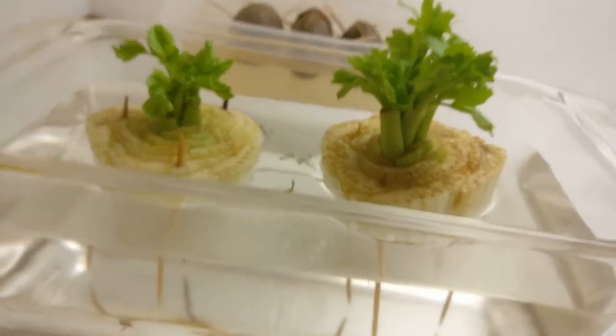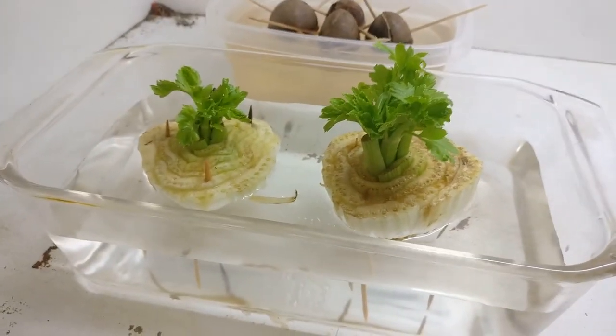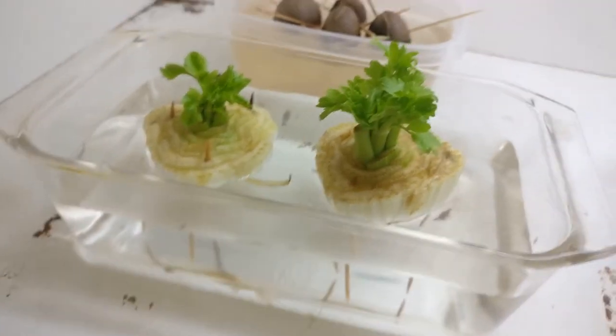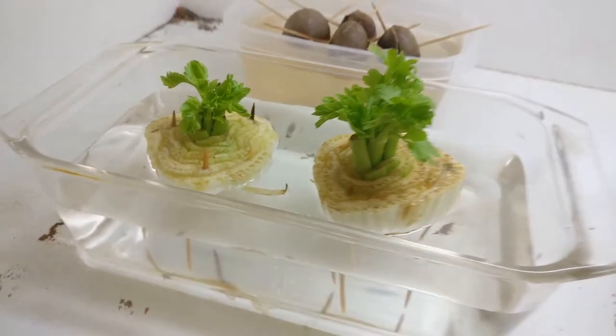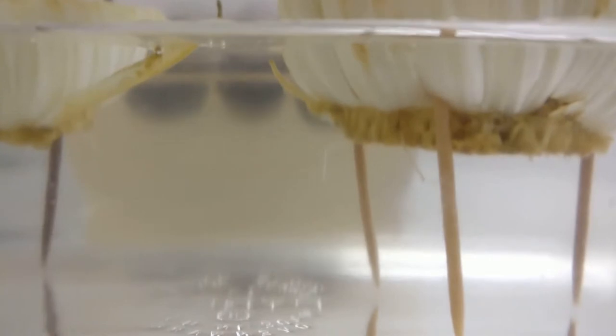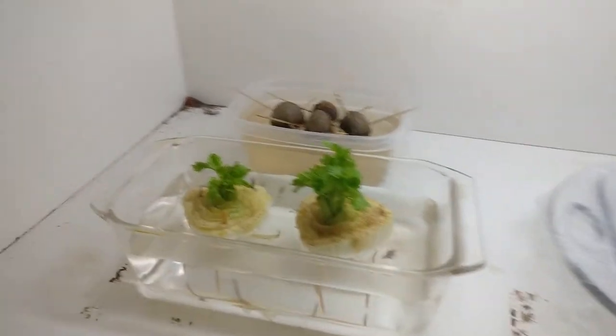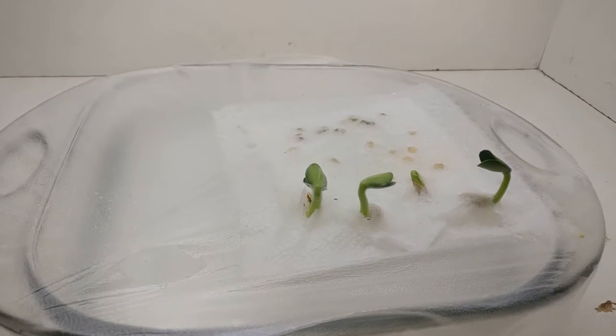Moving over to here, we've got the celery — this is just absolutely shooting up. You can take celery stumps and float them in water and they'll start to sprout, but once they get up to about this size they don't want to stay upright in the water anymore. So what I did was shove toothpicks in the bottom, and you can actually see tiny roots starting to form on the bottom there. Celery does not like Florida temperatures, and the soil conditions it needs are a little bit different from what everything else is gonna need.